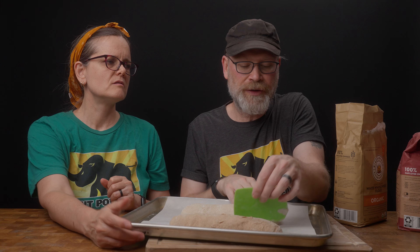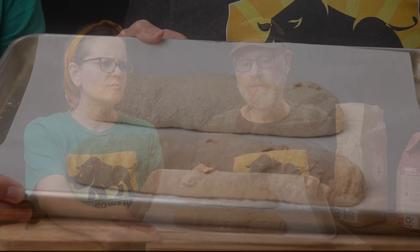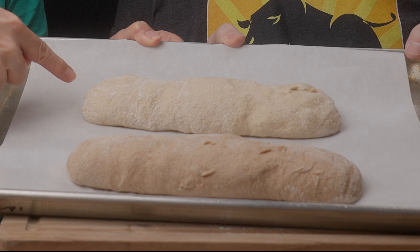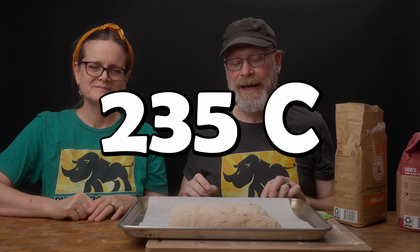Now set the oven to 450°F and let these rest covered while it preheats. I actually stick this tray in our microwave — I don't turn the microwave on, I just stick it in there. It's a nice draft-free environment and this tray fits in perfectly. One of our cats likes to eat raw dough, so that's why we do it. Roughly half an hour or so to rise, then we'll be back for the next step.